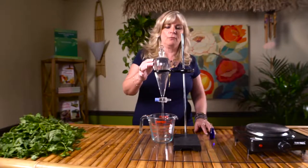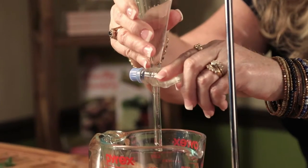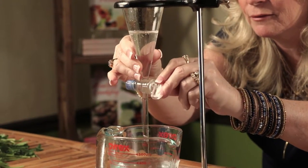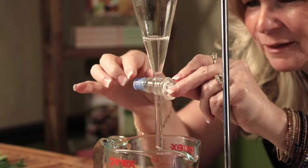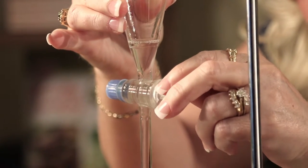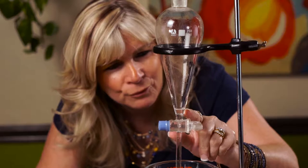Now we have our hydrosol and I can see a line forming at the top where our essential oil is. We're going to turn our lever and slowly allow the hydrosol to come out. It's quickly coming down so we want to slow down a little bit. Can you see that — a little bit of oil on top? We're getting really close and I can see now I just need to take off a little more hydrosol. Now we can see the remainder of this is essential oil — there's our cilantro essential oil right there.